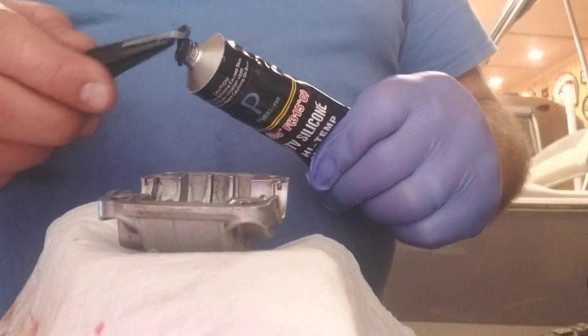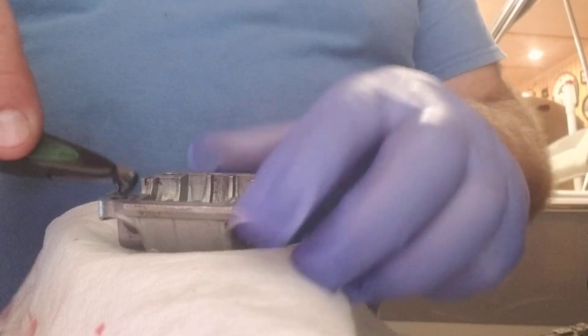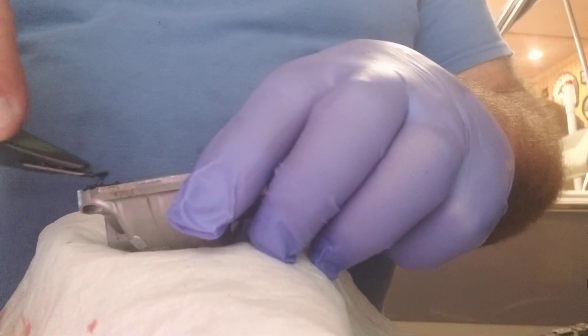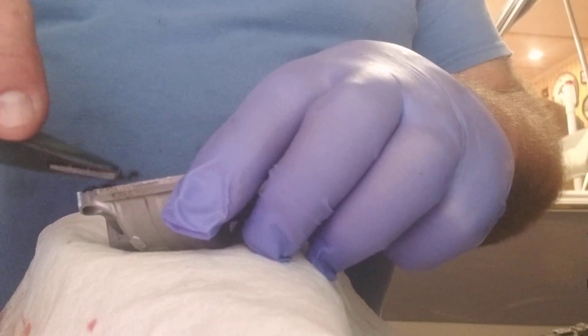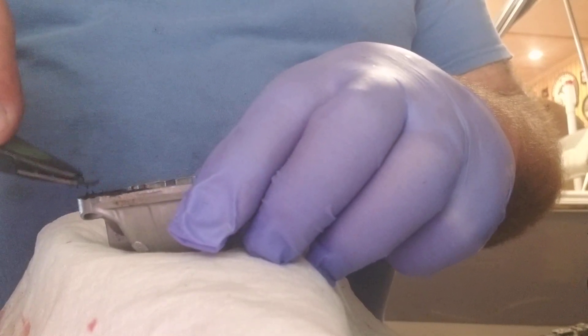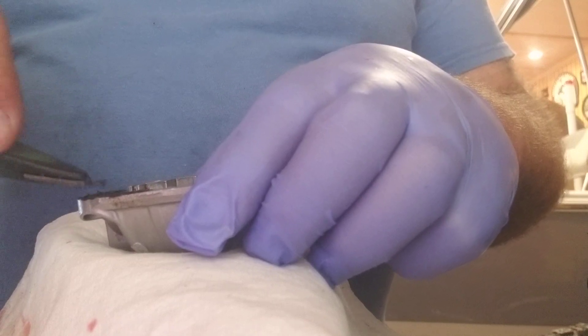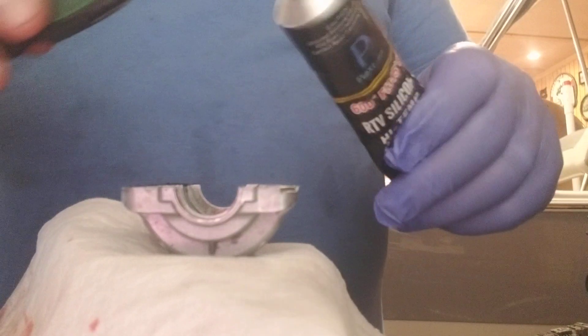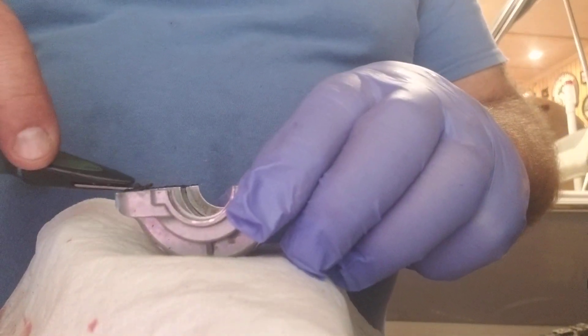I take my gasket material — I've got my little tool here that I've been using forever — and I'll just go ahead and paint this on. I don't have to make it a thick coating, but you don't want to make it too thin either. Get it right out where the gasket is, because that's a vulnerability spot, and I just paint a light coat on.